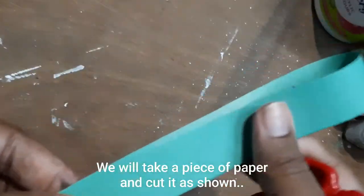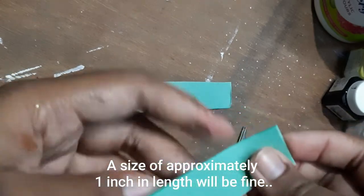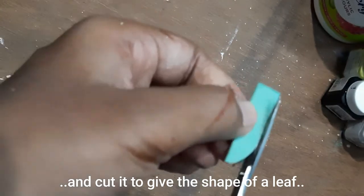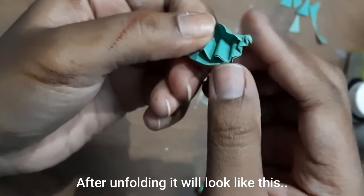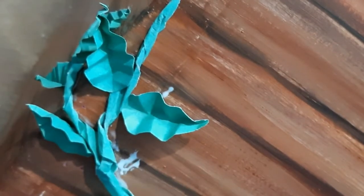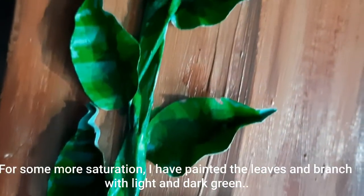Next we will make some paper leaves. Take a piece of paper and cut smaller rectangular pieces approximately 1 inch in length. Fold it lengthwise from the middle and cut it to give the shape of a leaf, then fold it again for a 3D effect. After unfolding it will look like a leaf. Stick the leaves to the branch using glue, alternating or opposite to one another, throughout the length of the branch. I felt the color was a bit dull so I painted them using light green and dark green.